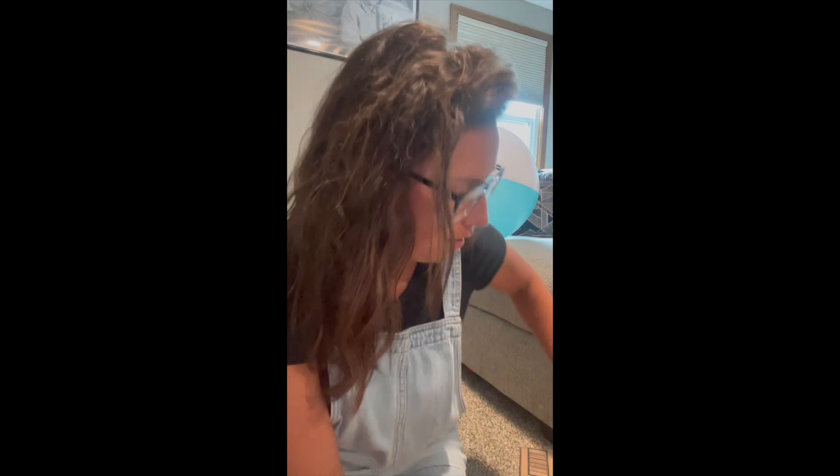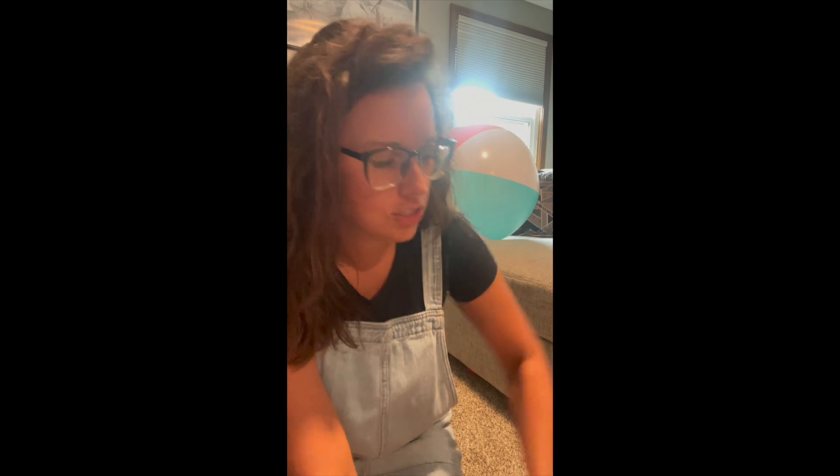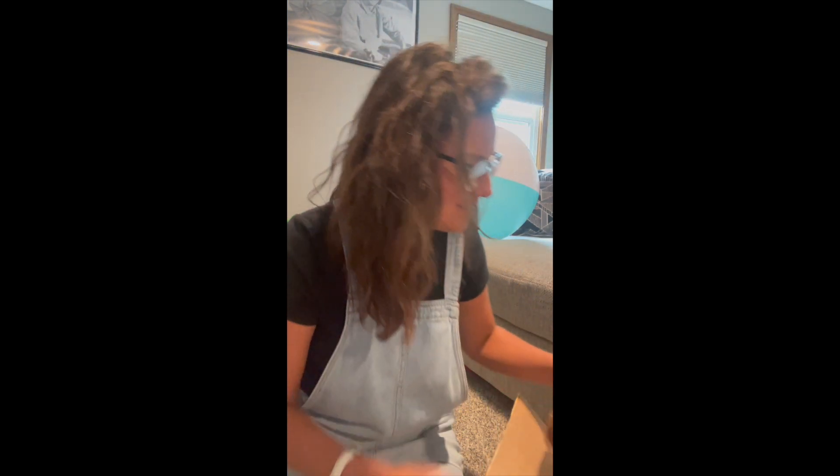I am super excited because I got a package in the mail today and I know that it is full of things from the classroom, so we're gonna open it up and see what's inside.